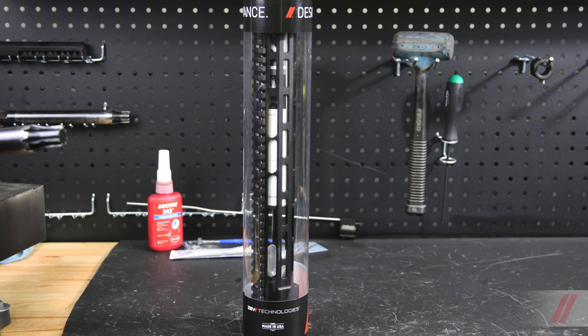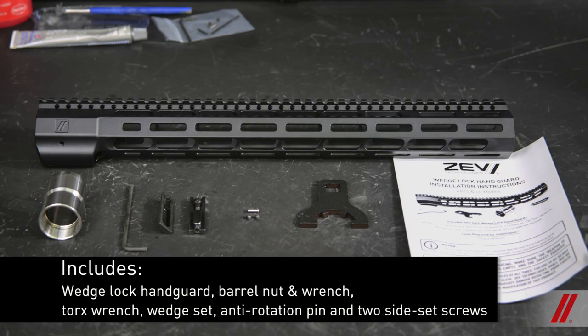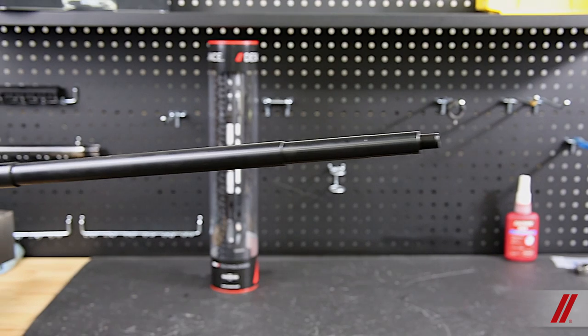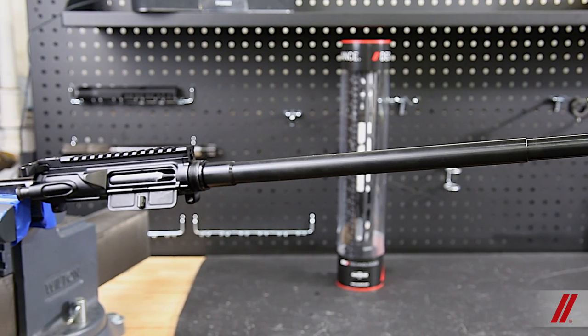Each 5.56 and 3.08 ZEV handguard includes the following components necessary for the installation process. We will be going over this process with the barrel already indexed and seated on the upper receiver.